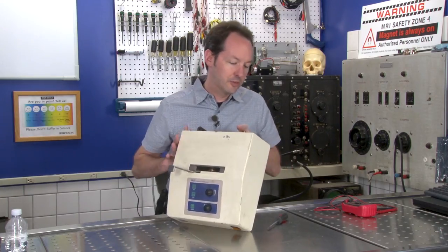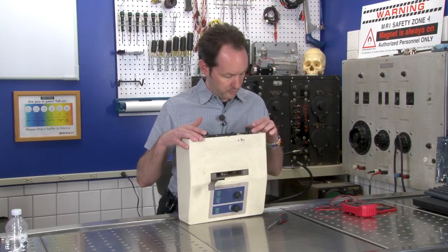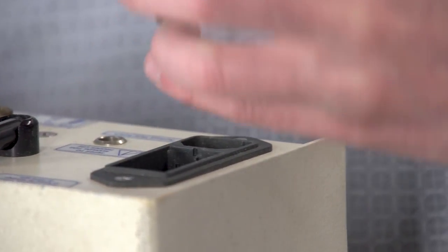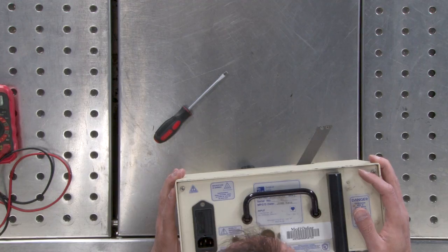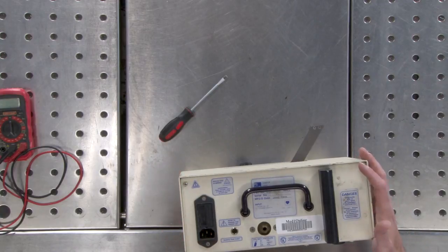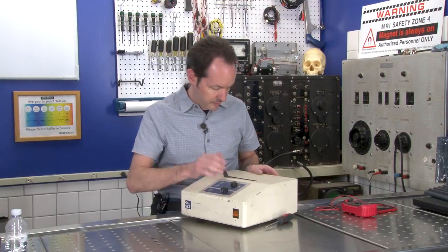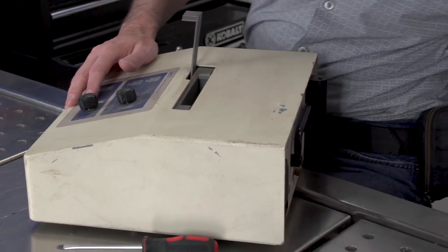Put the fuses back in — they have to go in a certain orientation. I notice an Oxiri fluid switch and a CO2 inlet. We'll try it one more time because maybe there was a loose connection. That is not a safety switch. So now we tear into it.